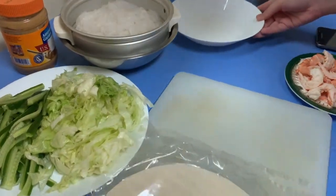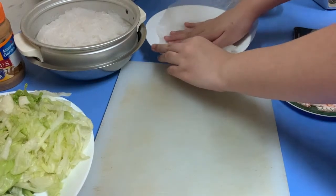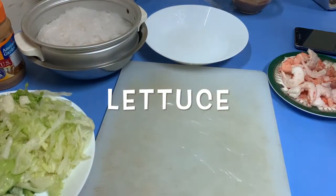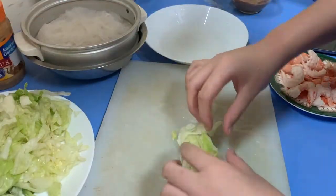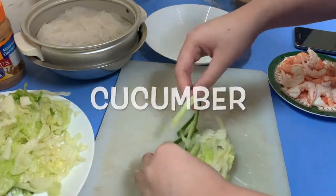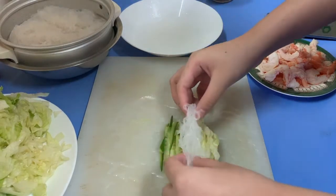So, this is what we'll do. Warm water. And then cucumber, noodles, rice.